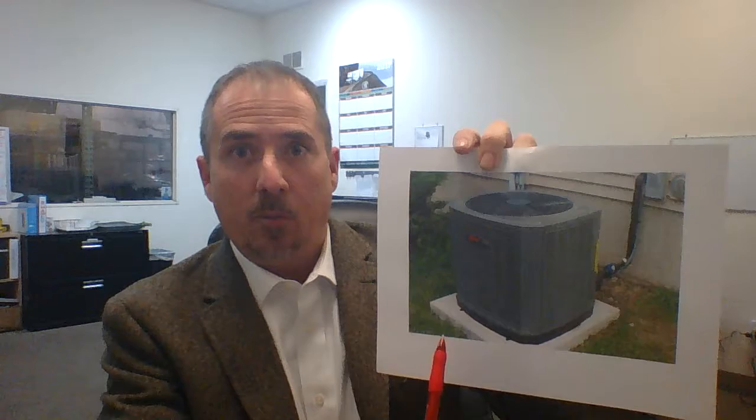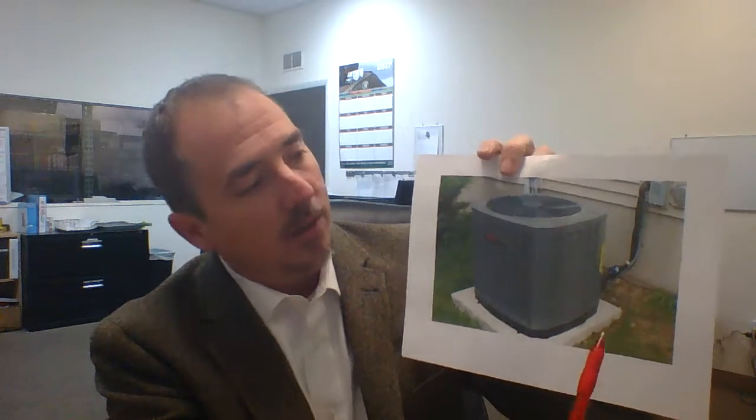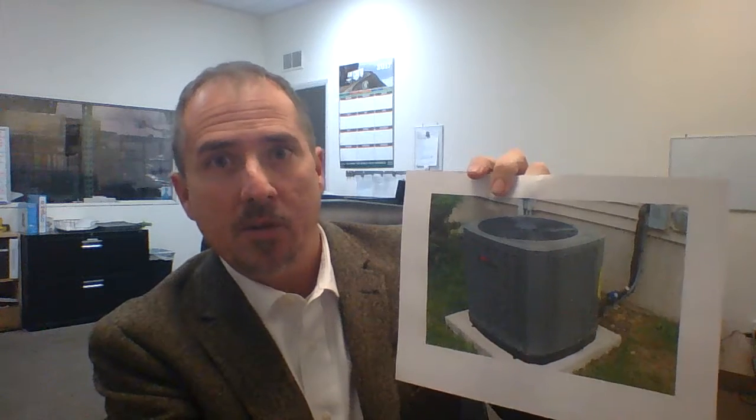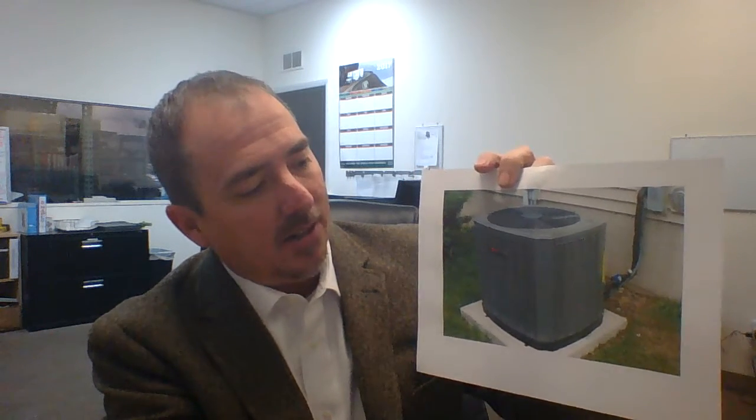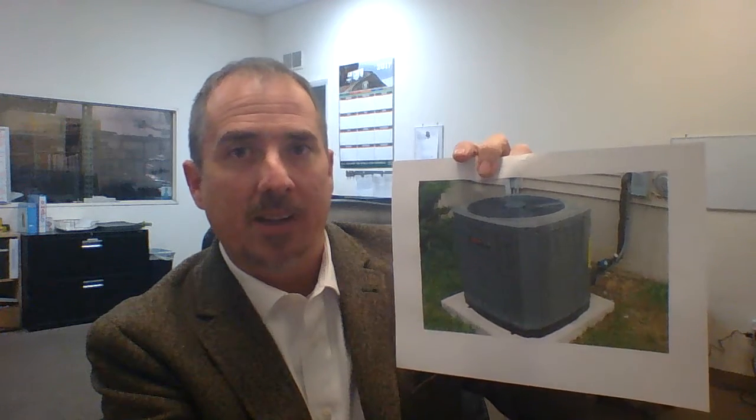The second thing you're going to want to do is measure your unit. We measure the units left to right, which is the width; front to back, which is the depth; and bottom to top, which is the height. The width, depth, and height of the unit is what's important to move to the next step.